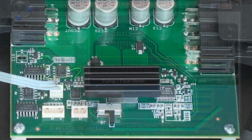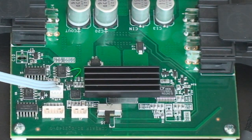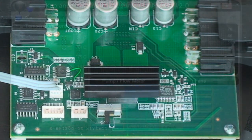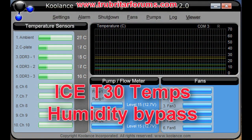But what if I want my temperatures even colder? Simply flick the switch to the opposite position to bypass, which turns off all the humidity sensors and hits the TEC with full voltage. Let's see exactly what kind of temperatures we can get off the TEC under bypass conditions. Look at that — 7 degrees C on the cold plate! Ambient 25, cold plate 7, and memory modules 1, 2, and 3 reading 8, 7, and 10 degrees respectively. Absolutely wicked, extreme temperatures coming off the TEC.